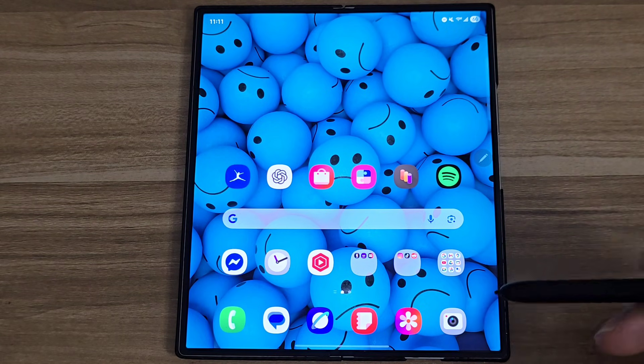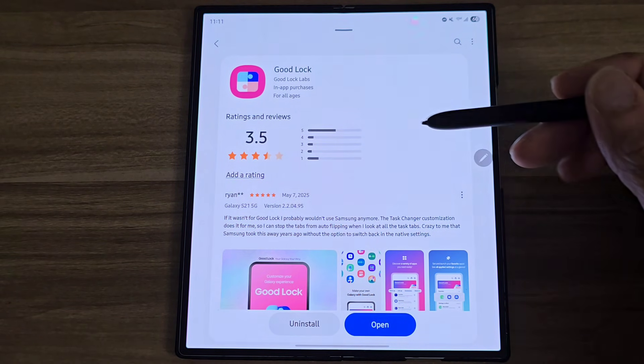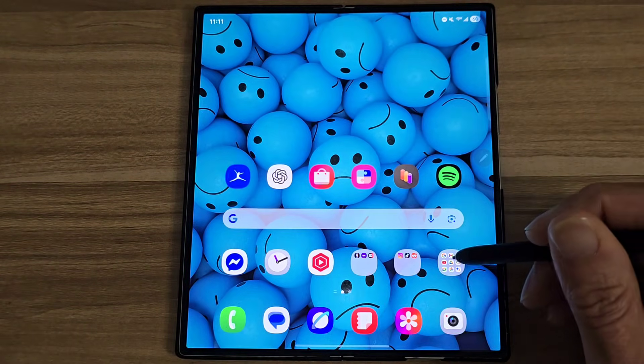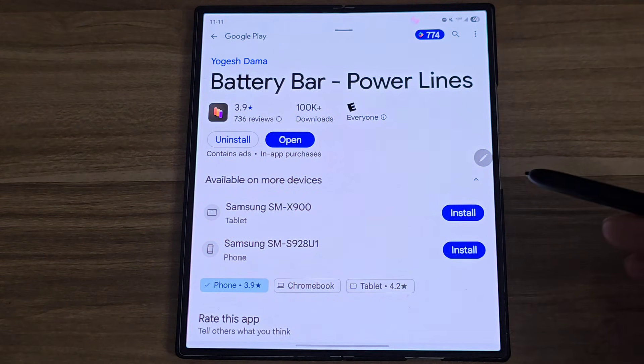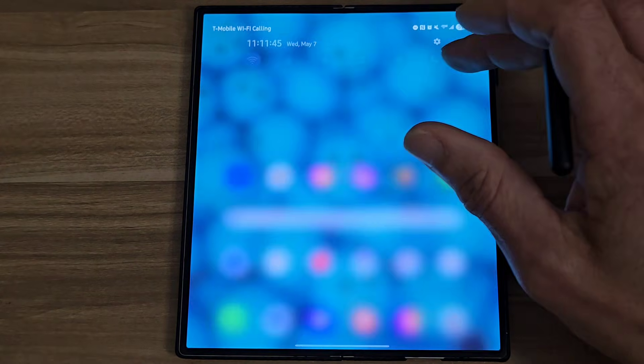First, you want to go to the Samsung Store and download an app called Good Lock. Next, you want to go to the Google Play Store and download an app called Battery Bar.